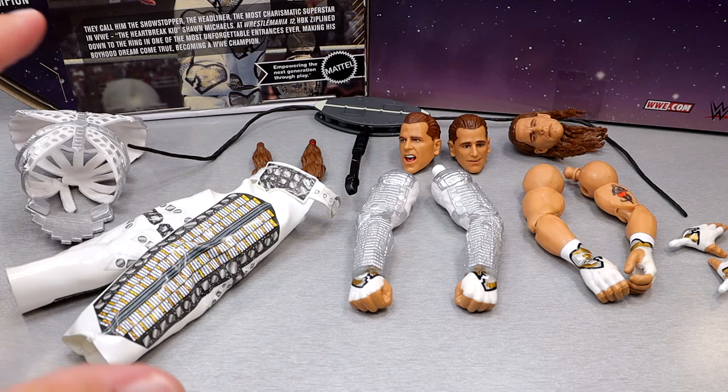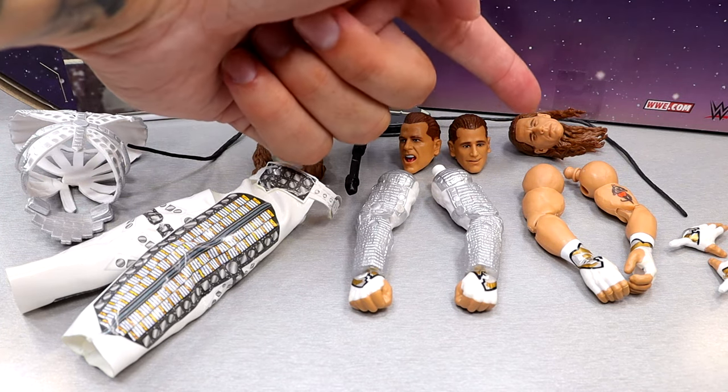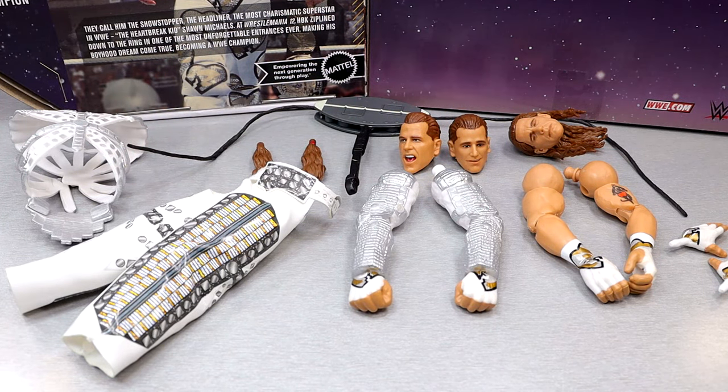I guess it's like, oh, this is from when he won it or before he won it, but it has the eyes-closed celebratory sweaty head sculpt. So is it from before the matchup? I don't think so. I just think they missed that opportunity — this was a perfect opportunity for that. But let's get into everything here.